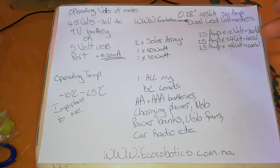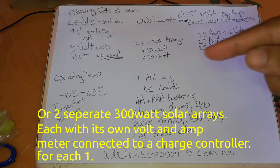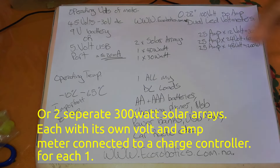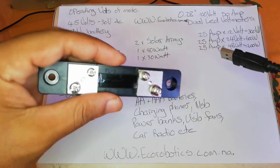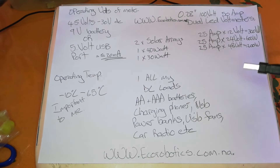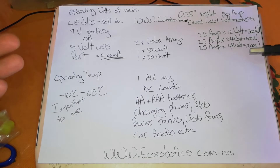The next step for me potentially would be a 24 volt setup — maybe two 300 watt solar panels either in parallel, though parallel would increase the amps. Further down the line there's also a 25 amp at 48 volt option, which is more suited for a residential home setup.